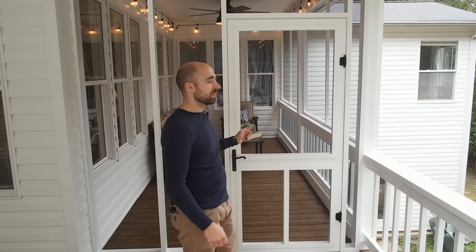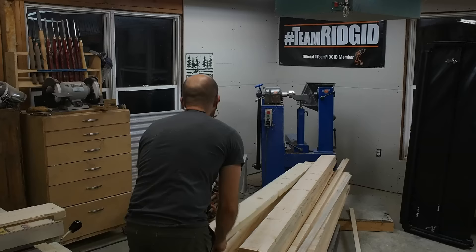Hey, I'm Mike with WoodshopMike.com and today I'm going to show you how to build this custom screen door with materials you can get from your local Home Depot. This is a really quick and easy project so stick around and I'll show you just how it's done.